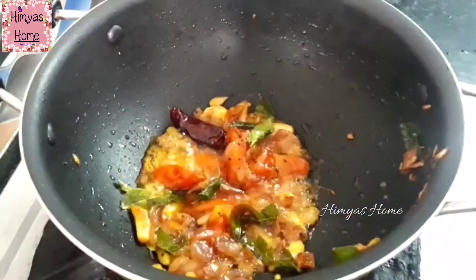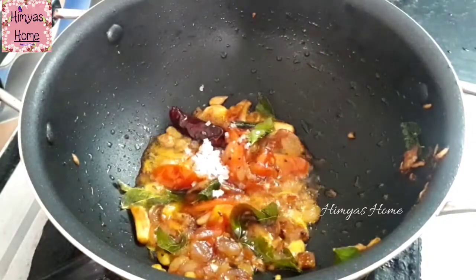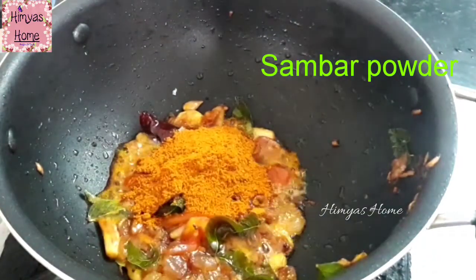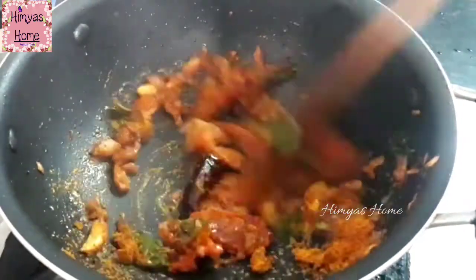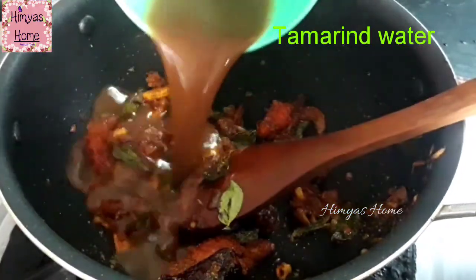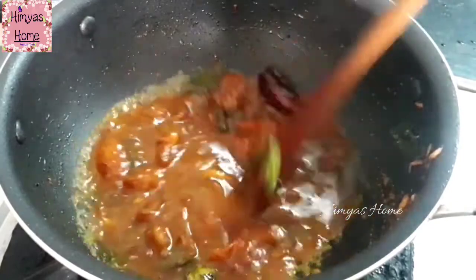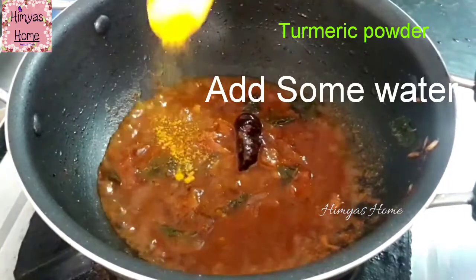Now we have meat. We can add some meat. We can add some sambar — if you add some sambar or some ready-made sambar, it will taste good.